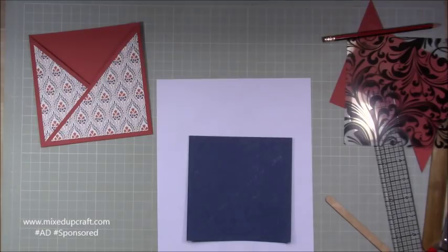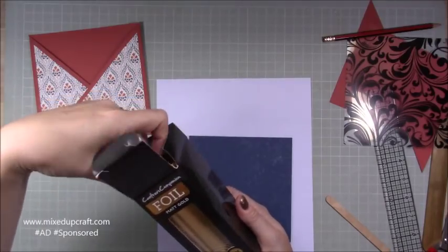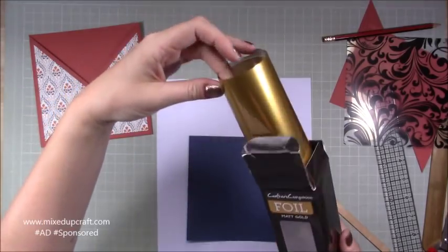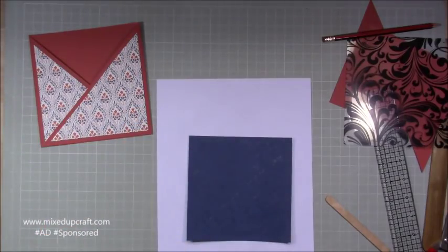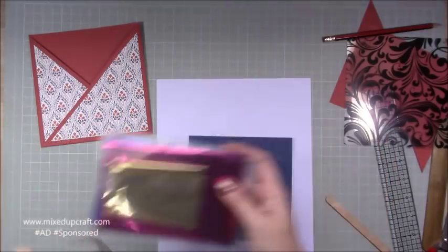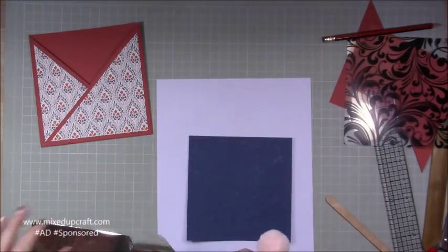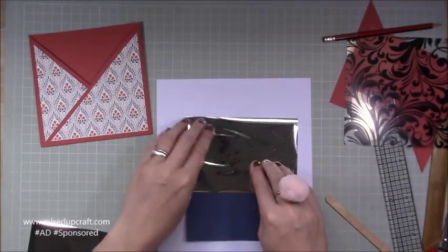We received a roll of gold foil in the kit but I'm working with silvers today. I've still got loads of that gold left — a whole two-meter roll. I'm going to use my own stash of silver, so I've got a couple of sheets of silver foil.